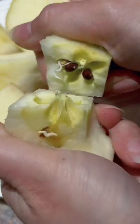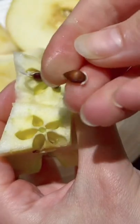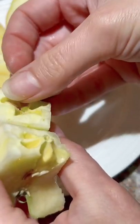You won't believe what happened to this apple. The seeds inside were already growing, so we grew it into a plant. And if you want to see what the plant looks like, keep watching.